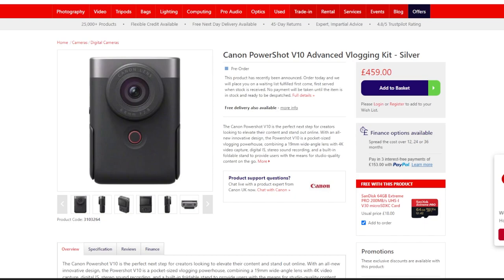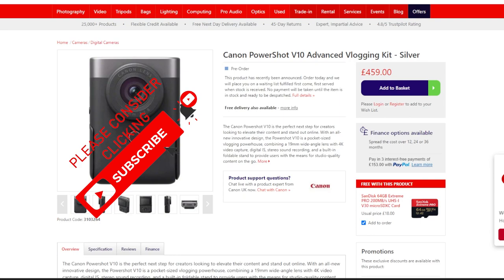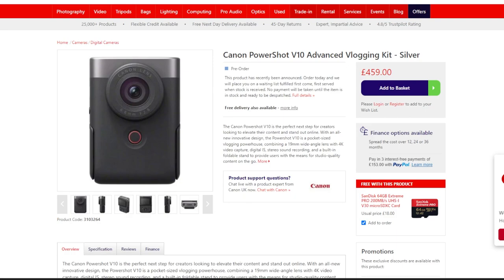Good morning guys. Canon have done a bit of a Sony — thinking outside the box. It's a vlogging camera, basically, and it's 459 quid including the vlogging kit as well. And if you buy from Wex you get a free micro SD card worth 18 quid, so not bad at all.